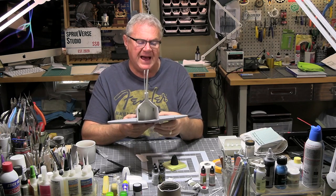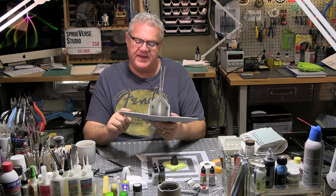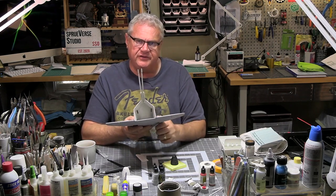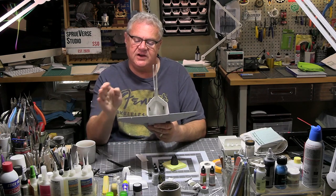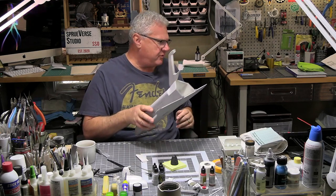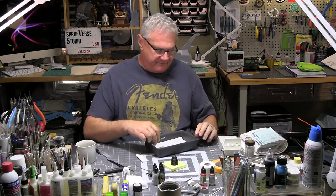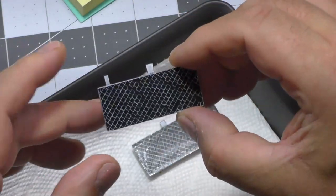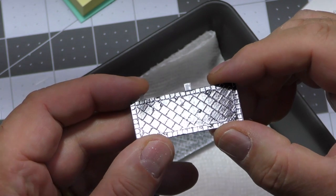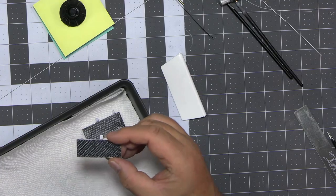I've not removed any of the raised panel lines on this model — I've tried to preserve them where I could. One reason is to give me an exact notation of where things need to go: where tile needs to go versus blanket. But also, and I'll show you quickly — I'm hoping you can catch this in the light. Do you see that? That's all from the raised panel lines underneath. It really works, and I'm super happy with that.